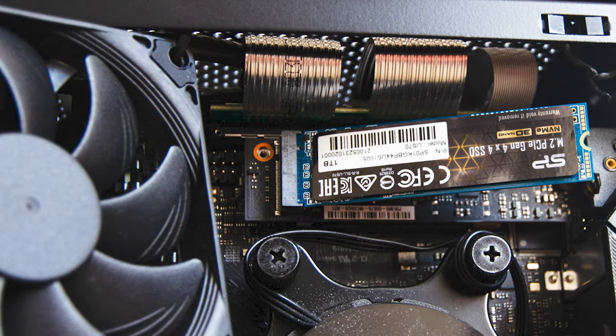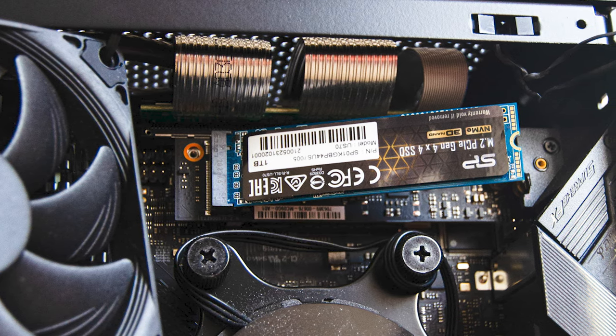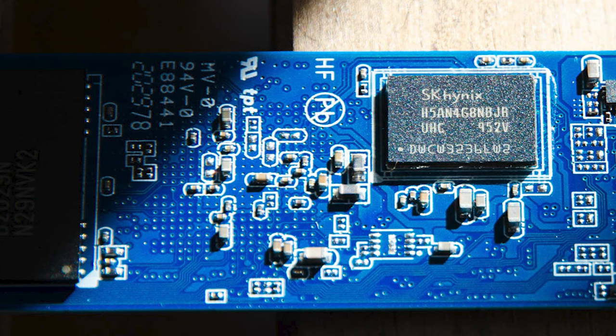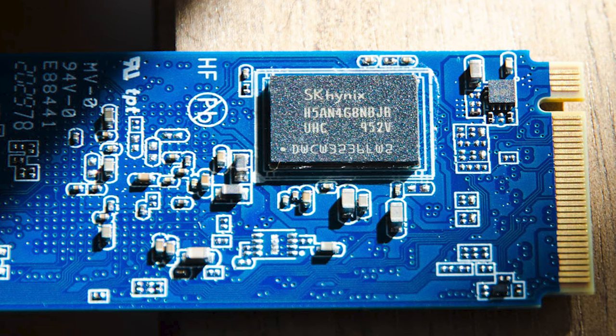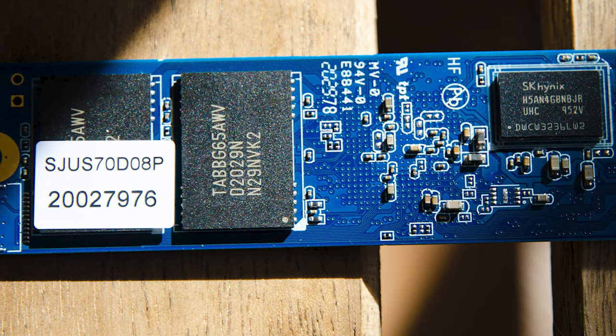The US70 Gen 4 X4 series is powered by Phison's game-changing 8-channel E16 Gen 4 SSD controller and Kioxia 96-layer TLC flash. On this 1TB model we see one of the two 0.5TB SK Hynix DDR4 DRAM cache chips; the other is on the other side of the PCB underneath the sticker next to the controller. The TLC NAND flash chips are on the left.